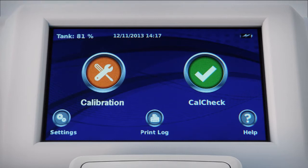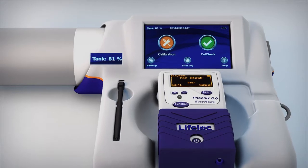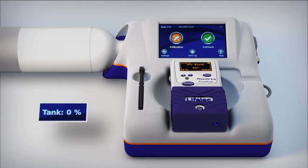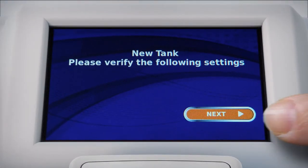EZ-Cal simplifies dry gas management and prevents non-compliant conditions before they occur. Plus, you can save up to 50% on gas usage. EZ-Cal digitally monitors tank pressure and expiration date, so you don't have to. You'll always know when a gas cylinder is running low, has expired, or needs to be reordered. EZ-Cal prevents instrument calibration when it detects an out-of-date gas.